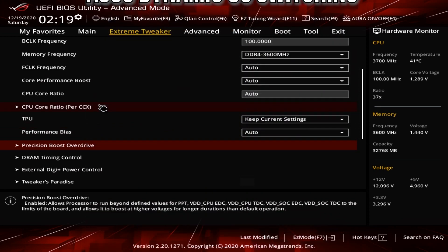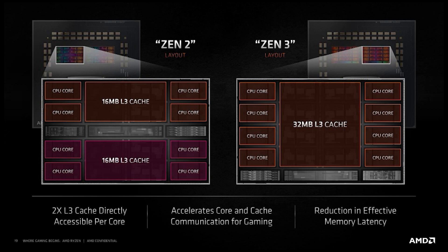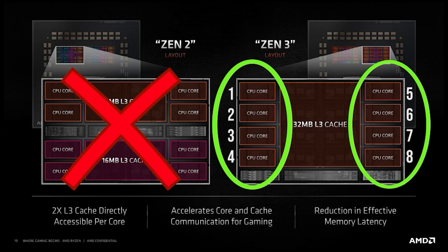Now that we're at Dynamic Overclock Switching, let's show you how to get that set up. Go into CPU Core Ratio and click that. Once you're in, set your Core VID to 1.3. Your CCX ratio is going to be your manual overclock. The best way to understand CCX is to look at the layouts. For Zen 3, this is an eight-core CPU with a group of four cores on the left and four on the right. For the 5900X, which is a 12-core CPU, it will be six cores on the left and six on the right. Each group of cores is its own CCX ratio, which is what we are controlling here in the BIOS.